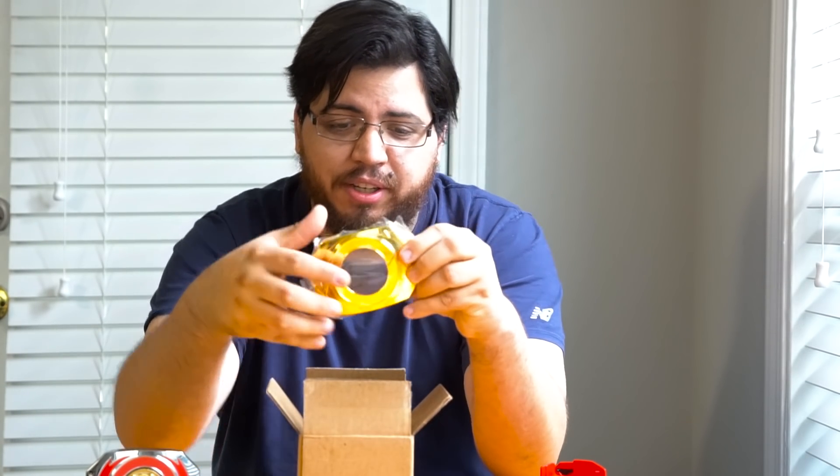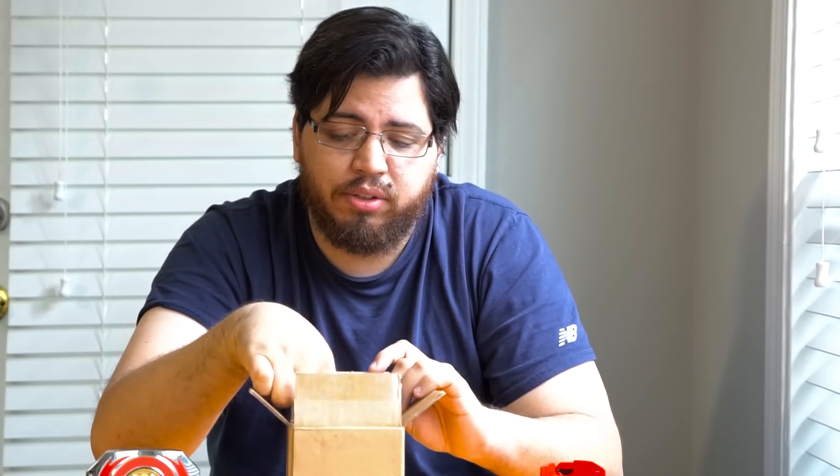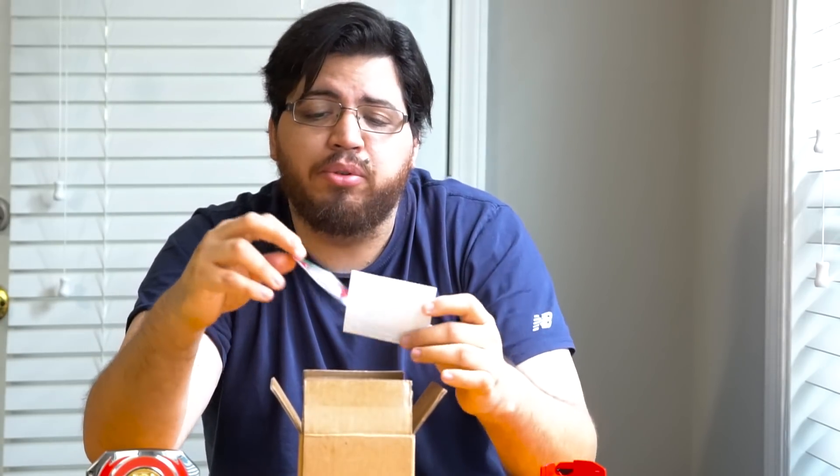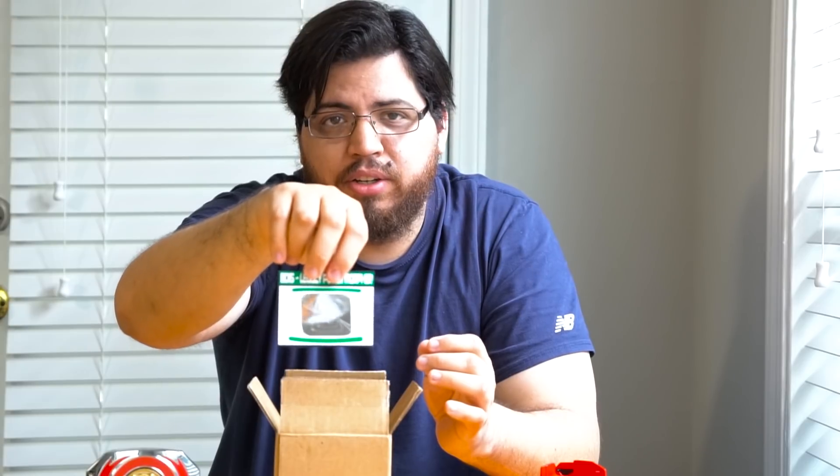So I'm going to modify this to be a Green Ranger movie morpher. I'm going to take off these plates and replace them with plates I bought from Starlight Studios. We got the gold plates from Starlight Studios — they're really cool looking. I also got a new Green Ranger power coin, the Dragonzord coin. And I bought new decals from BD15 Decals. If you haven't checked those out, check them out on Facebook — he's pretty easy to talk to. Here are the labels: we got the front labels and the back labels.